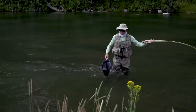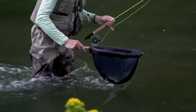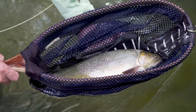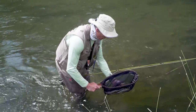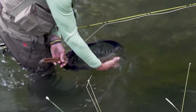Beautiful cutthroat. Safely in the net — beautiful cutthroat, about 16 inches. What a great take. Just seeing that indicator straighten like that — that's one of the great things about fishing a soft tackle on a slack line. Let's put this one back. There you go.